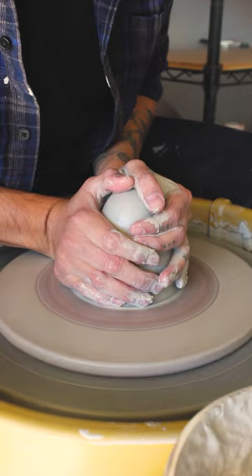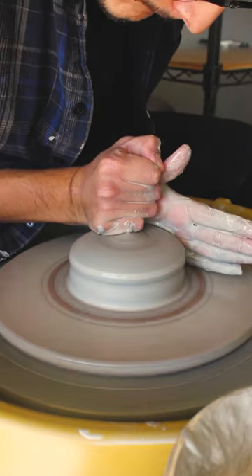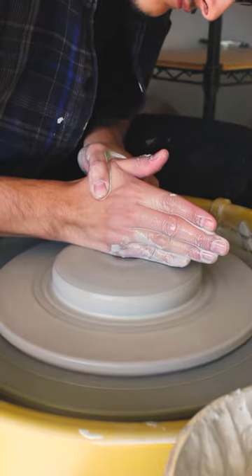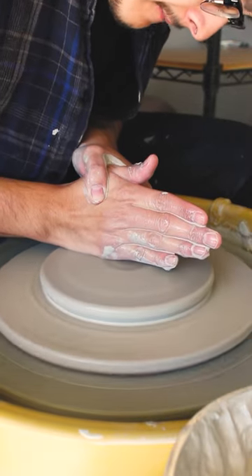The cereal or soup bowl that I have in mind has a pretty wide and nearly flat base, so I started by flattening out this two-pound lump of clay with lots and lots of pressing. This approach is different than the approach you'd use to throw a bowl with a narrower and rounder profile, which usually starts with throwing a cylinder.